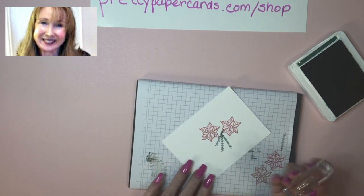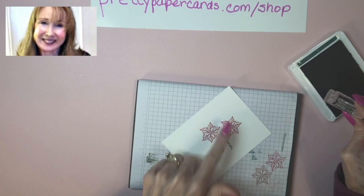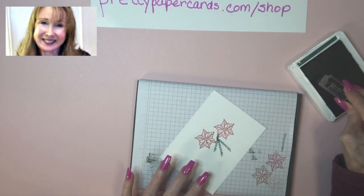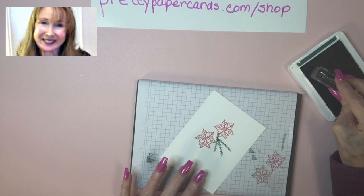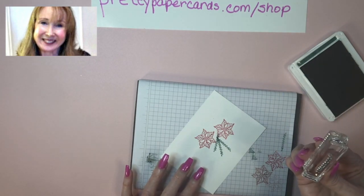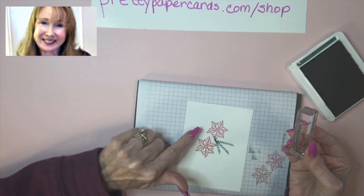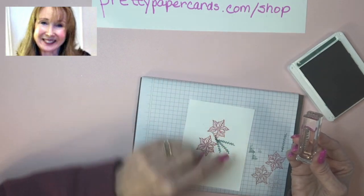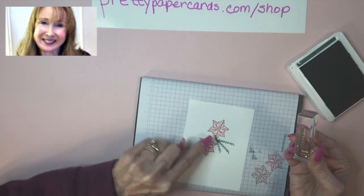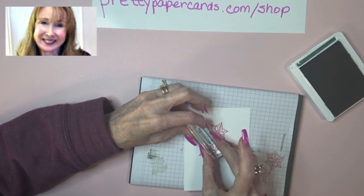Now I notice — this is one thing with having long nails — my nails will touch the pad and I got a little dot right there. So I'm going to try to stamp right over it so nobody notices, and don't tell anyone! We've got the stem all inked up and I'm going to do two on this side. They usually say odd numbers are good, so I'm going to have three branches and two branches to try to cover up that little dot.